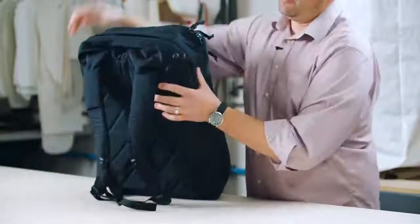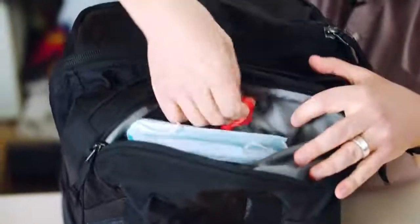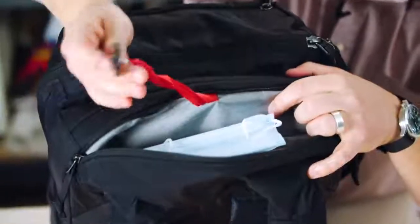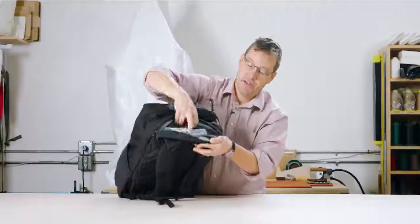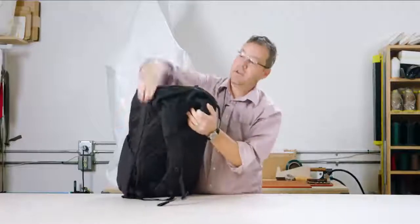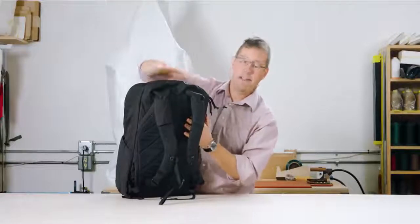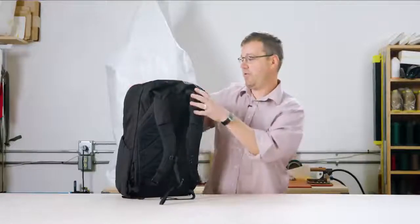Additionally, we have our yoke pocket. It's popular on our Civic panel loader. This is just a top pocket drop-in — it's got a key leash. I like to keep a mask in here; you could throw shades in here. This keeps the pocket nice, kind of up high above everything, so it's good for fragile items.